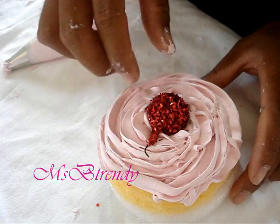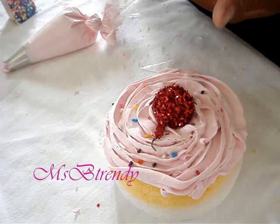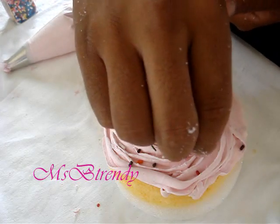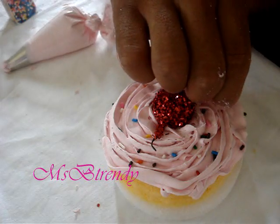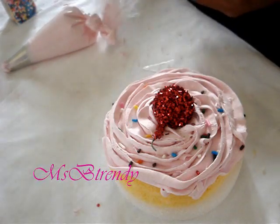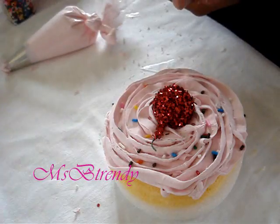Then add your cherry ornament and your rainbow sprinkles. Because the craft stores are already selling Christmas ornaments, I was lucky enough to find these Christmas berries. The great thing about them is they're blinking just like Katy Perry's cherries on her cupcakes. We're going to let our cupcakes dry for a full 24 hours.